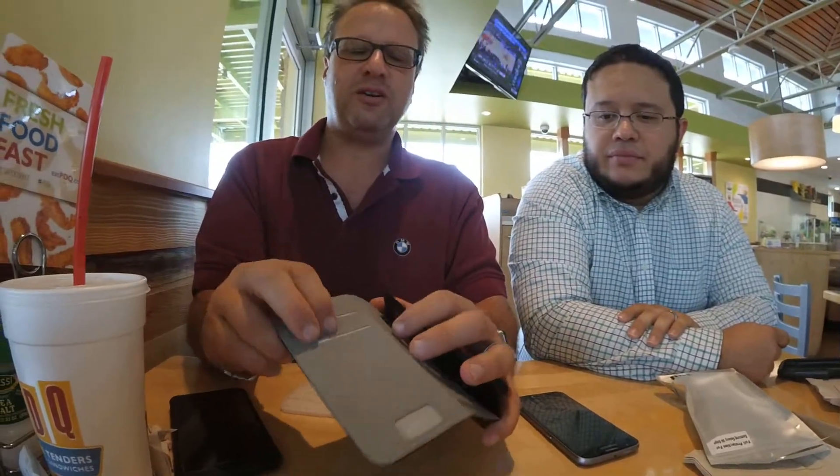It's a TPU leather — it's not real leather, but it's pretty nice. It has a magnetic enclosure system here. When you open it up, it has a stand here, so you can actually make this into a stand — it folds at a kind of hinge level. And it has a couple of slots for credit cards.